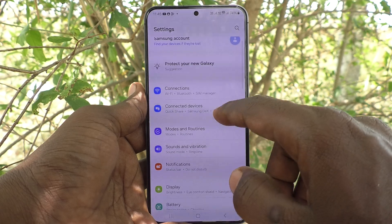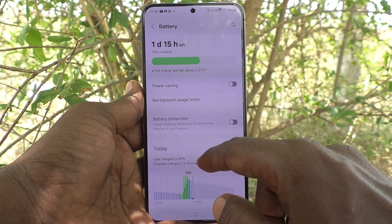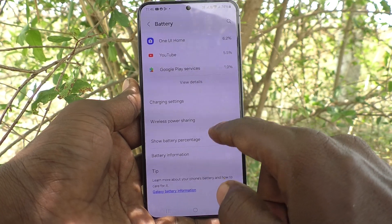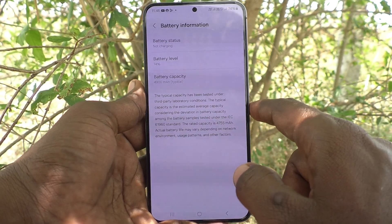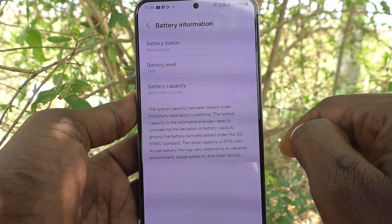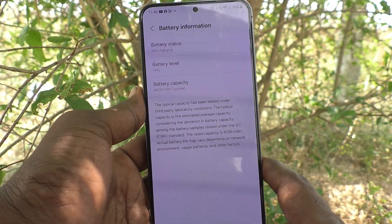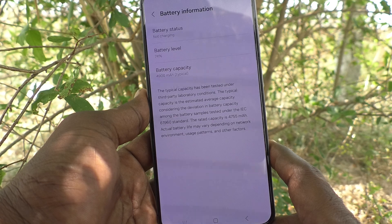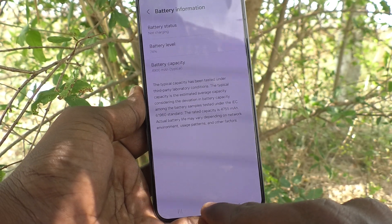First of all, go to the Settings of your phone, then go to Battery, and here go to Battery Information. You will see the battery capacity here. The maximum battery capacity shown is 4900 mAh. So 4900 mAh battery is used in this phone. This is one way of checking battery information.